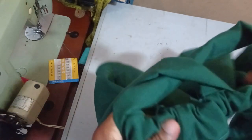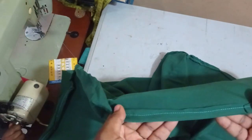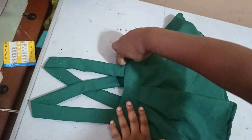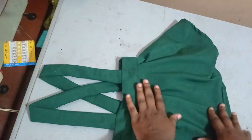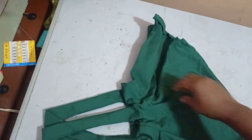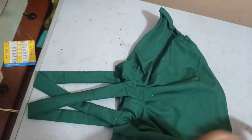I used contrasting thread on the inner part and a matching thread on the right side, and I also hemmed it down at the bottom. Now let's see what our pinafore looks like. This is our pinafore — you can see the suspender and the crisscross at the back, the band, and the flare skirt. It's very simple and easy to make. This is the back with the elastic that gathers it so that it fits the person wearing it.